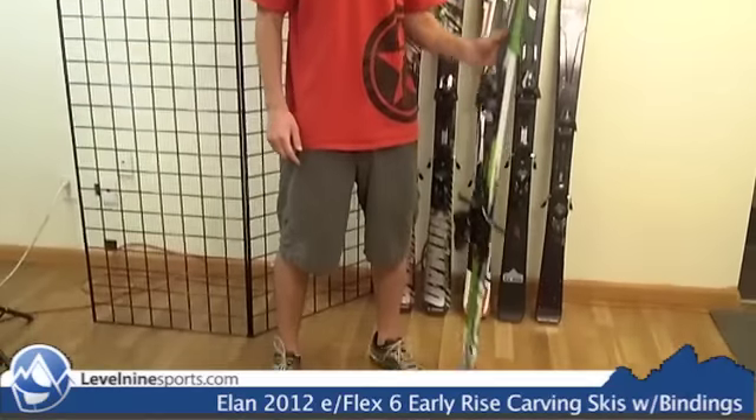Hi, I'm Sam with Level 9 Sports and this is the Elan E-Flex 6. The first thing I noticed about this ski is that it's extremely light. I picked it up and it's definitely something that you want if you're a weekend warrior just getting out there for 10 to 15 days a year.